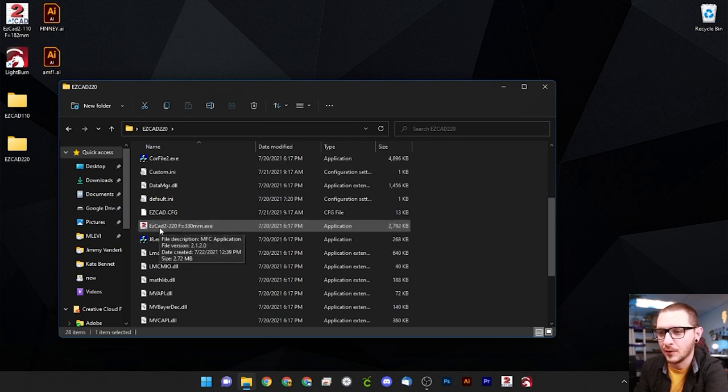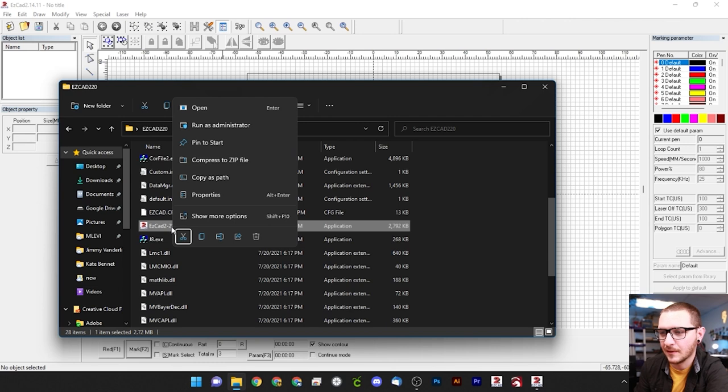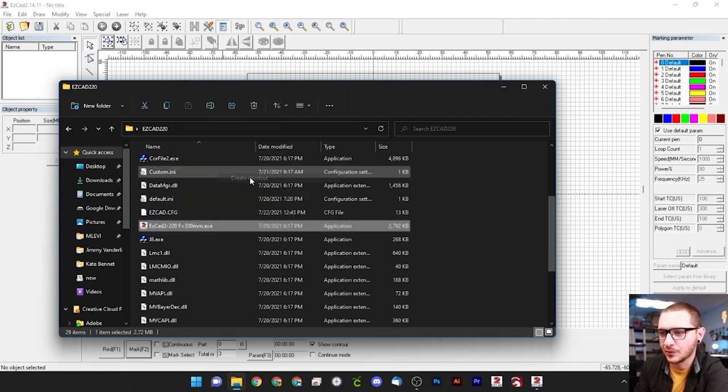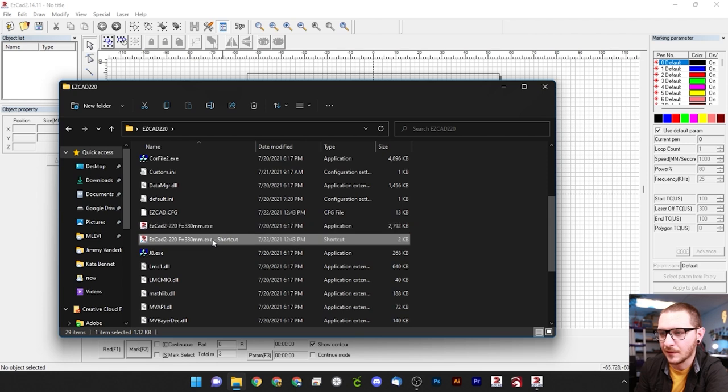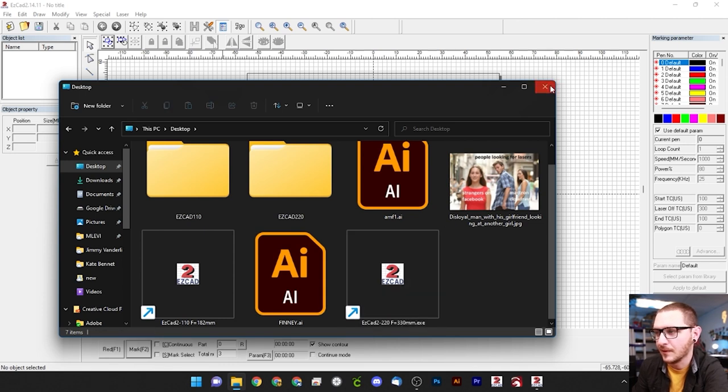With that done, go ahead and open EasyCad 2. One thing you can do is right-click the executable, create a shortcut, clean up the name, cut it, and paste it to the desktop so you don't have to navigate into the folder every time you want to launch EasyCad. Here we are in EasyCad — we're not going to go into all the tools today. I'll make an EasyCad 101 video for that. For now we just want to get the thing functioning.